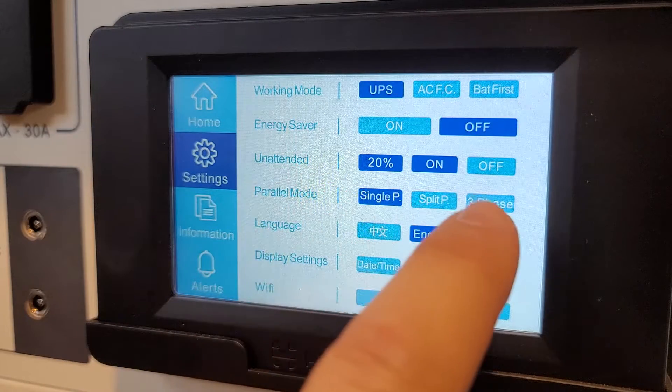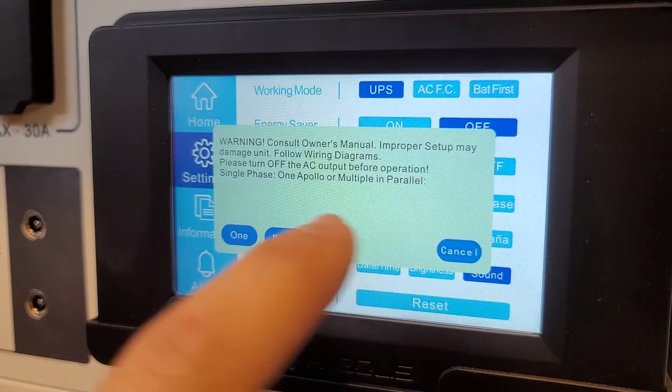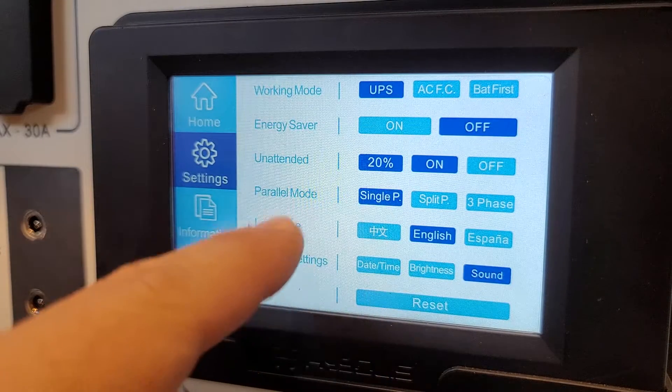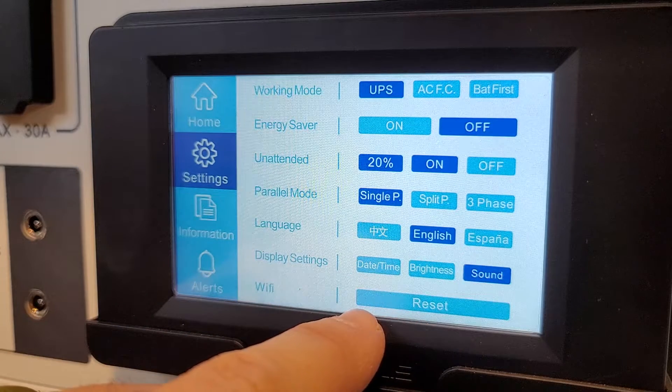Parallel mode — we can do single, split phase, and three phase. I'm in single mode with one unit. I'm going to make sure I have that selected.